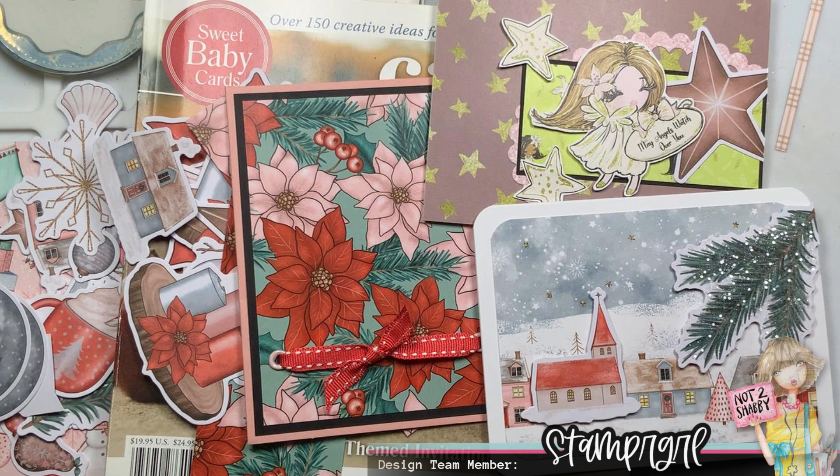Hi everyone, welcome to the Not Too Shabby channel. This is Dalise, also known as Stamper Girl. Today I am using the November paper pad club that includes Angel Wings, which has 12 designs in a six-by-six sheet, and Shabby Christmas, which also has 12 designs in six-by-six sheets. It also includes a package of ephemera that coordinates with both the Angel Wings and Shabby Christmas sets.